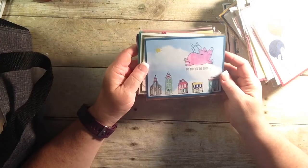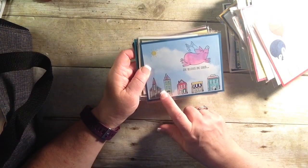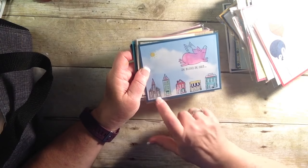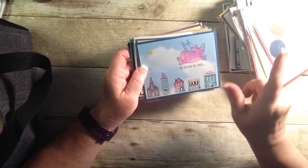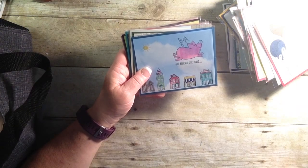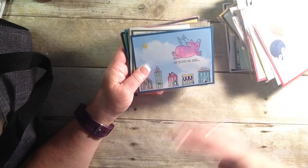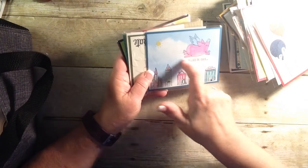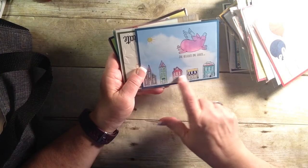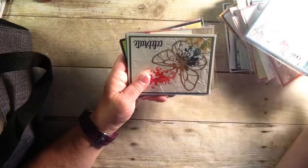And who doesn't love this pig? 'She believes she could.' Now these are a host stamp set, so they will also be retiring. But the pig will be coming back. But these little houses — they're in the back of the catalog and with a workshop. I love the sponging of the cloud on the colored cardstock. I think it's really cute. But these little houses, you're going to want to check them out in the back of the catalog, because they will be retiring.